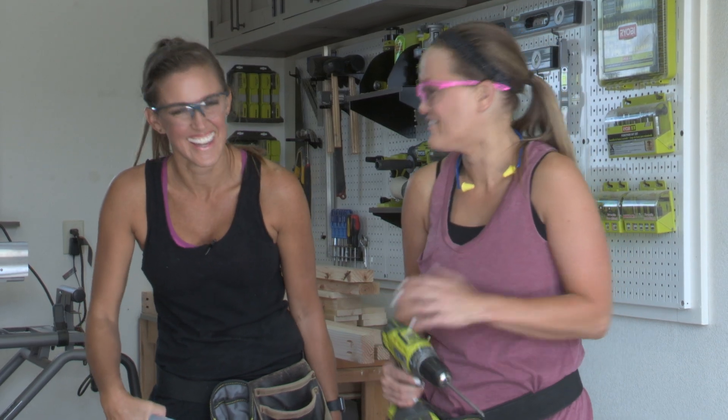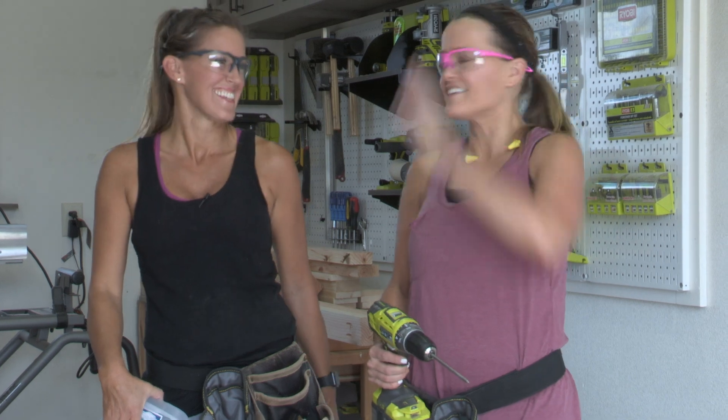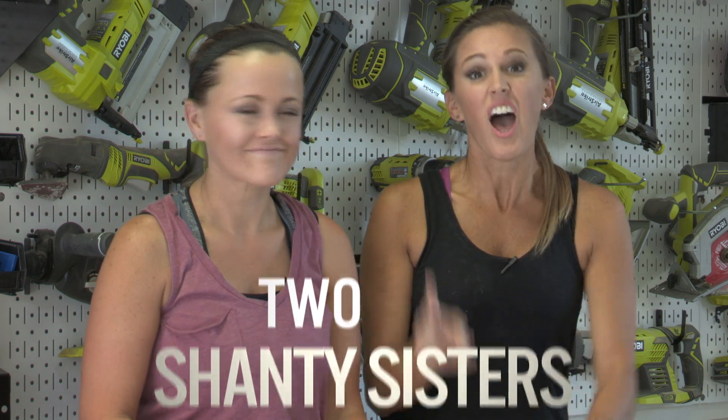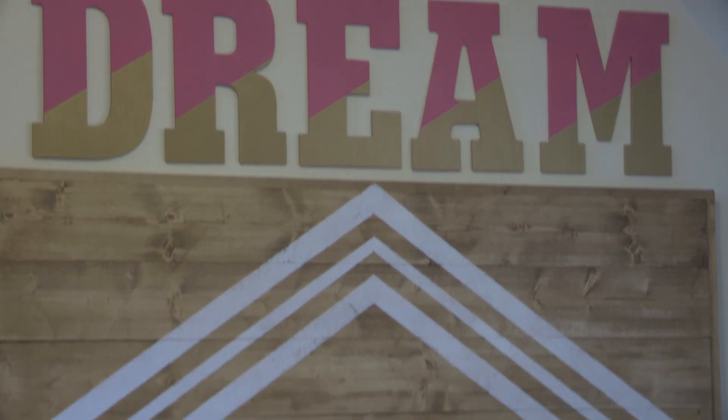Y'all want to hear a bedtime story? Once upon a time, there were two Shani sisters who built a $30 modern plank headboard. But this is no bedtime story, guys, because we're going to build it right now.